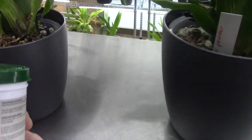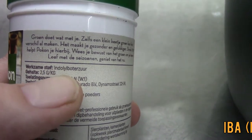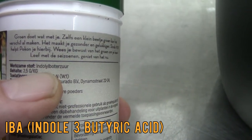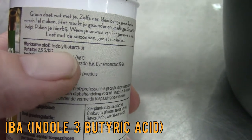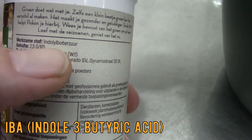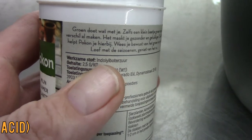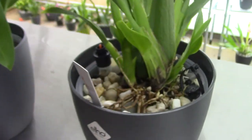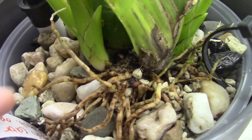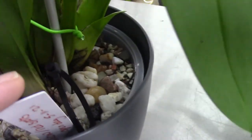Before I forget — the working hormone is here. I hope you can read it; it's in Dutch: 'indolibotersuur' — I will put it in English on screen as well. That's the stuff that should be helping to get new roots on these orchids. I do believe this stuff is also in the seaweed, but I'm not completely sure — I will look it up and let you know. I accidentally put a bit of that stuff on a root; I don't know if it's hurtful. It shouldn't be, I think — especially when you work with seedlings and carnivore plants, those are fairly hard to grow.